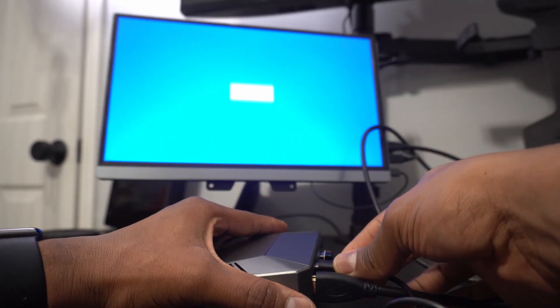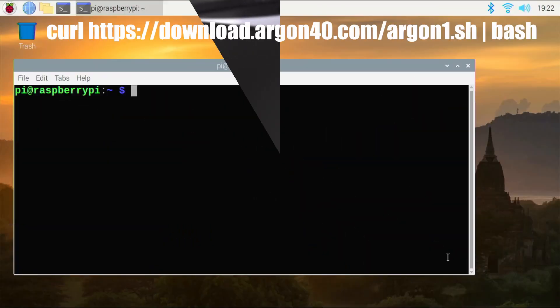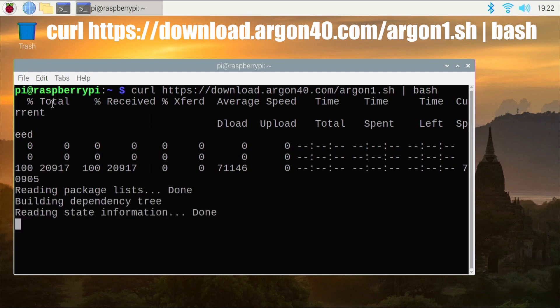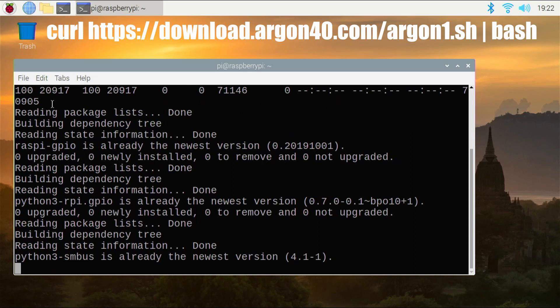Let's get this booted up into Raspberry Pi OS and I'll show you how to install the fan script. The fan script for the Argon 1 M.2 is the same script used in the original Argon 1. Open up terminal and enter the script that's on screen now — all of the scripts for this case will be in the description box. After the script is installed you'll want to reboot the system.